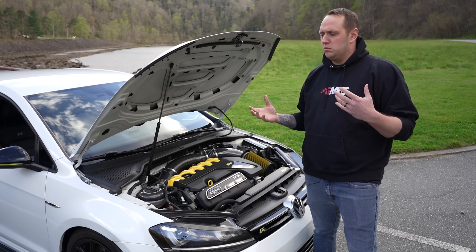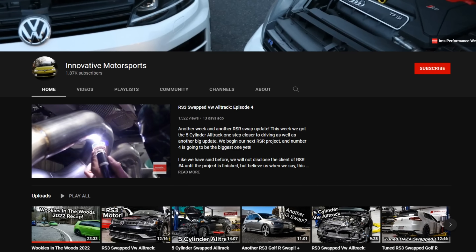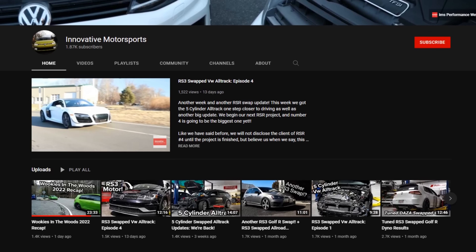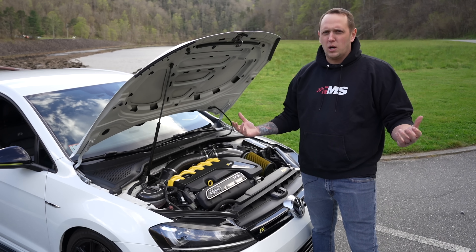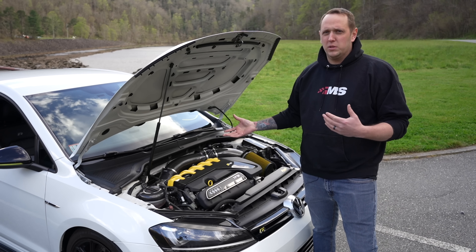If you want to check out more of these cars and the different builds we are doing, come check us out on YouTube — just follow Innovative Motorsports. We are on all social media as Innovative Motorsports. Come check us out and see what we are doing and the cool things that we are building.